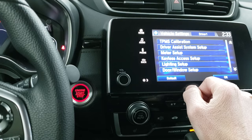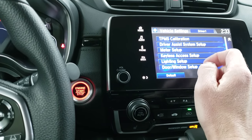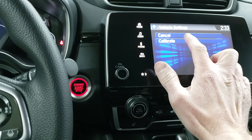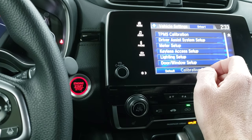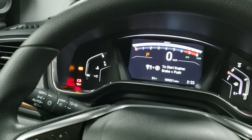So anytime you get a low tire pressure, you want to fill that tire up and then touch the TPMS calibration and click calibrate, and it will start the calibration. That will turn the light off in your display.